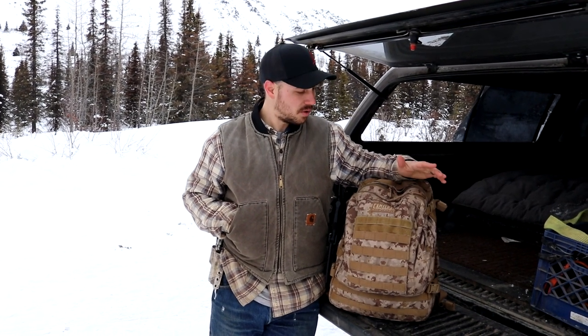Today we are going to be going over what is in our survival bag, or you might call it a bug out bag. We are always out in the woods or out exploring, and this is a great way to have all your gear with you in one place, in case you get in a situation where you need it. We've had this particular bag for about five years now, and we've changed things depending on where we live.